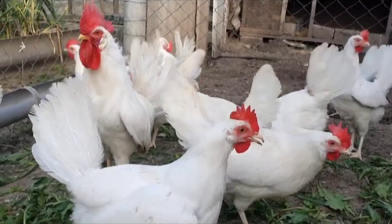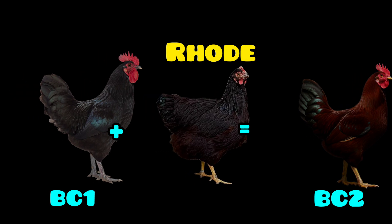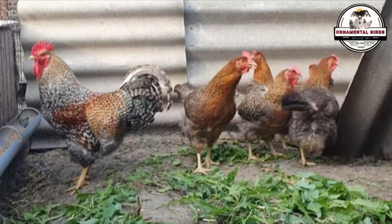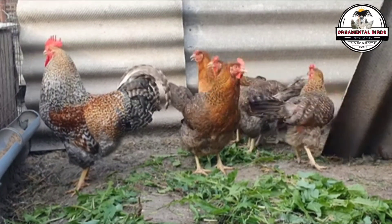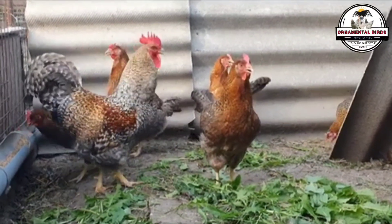This process of returning the hybrid to the pure parent isn't random. Each time you perform a backcross, the genetic makeup of the offspring becomes more similar to that of the parent breed you're backcrossing to. Therefore, with each new generation, the probability of the offspring showing the desired trait while also inheriting all the other characteristics of the pure breed increases exponentially. Backcrossing is a long-term strategy — it requires patience, observation, and careful planning. Its power lies in the fact that it is a predictable method for manipulating genes, allowing you to achieve results that random crosses could never guarantee.